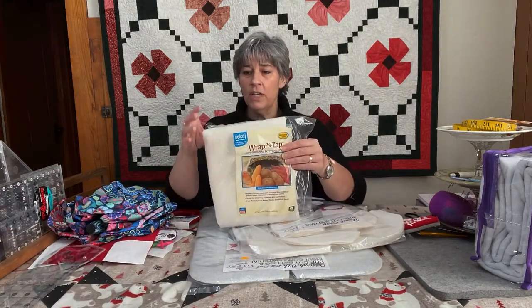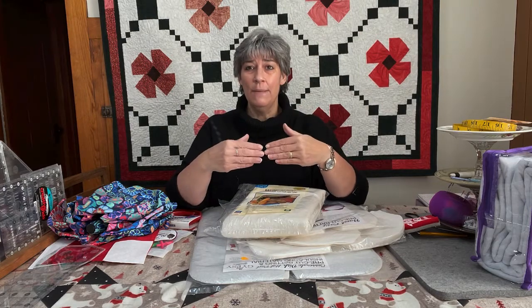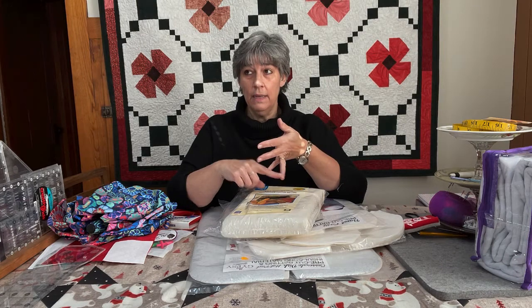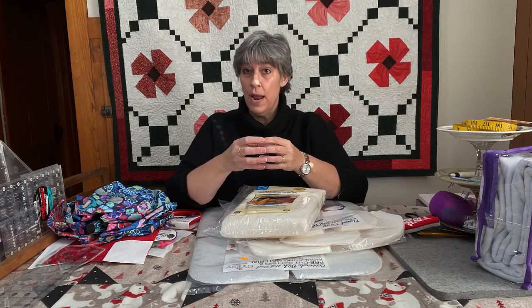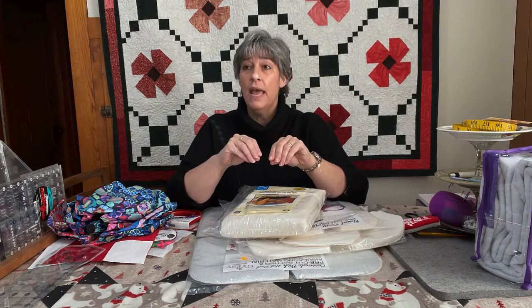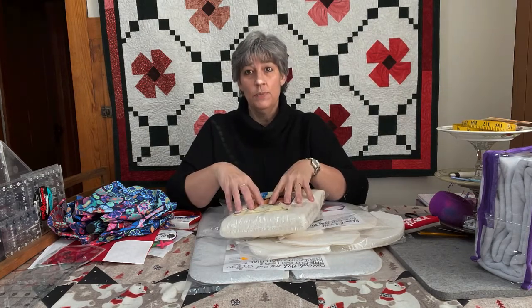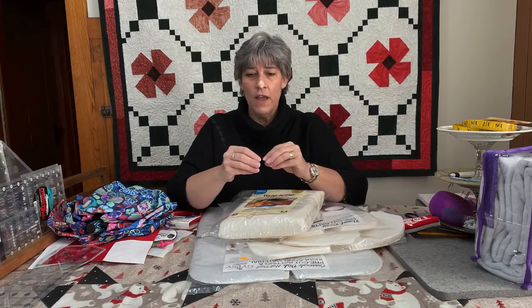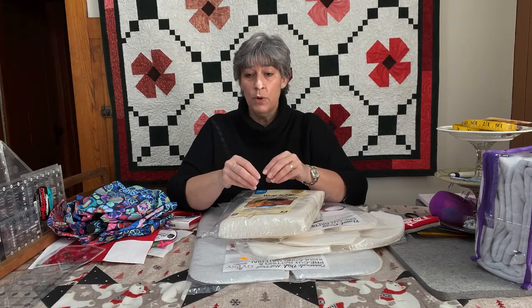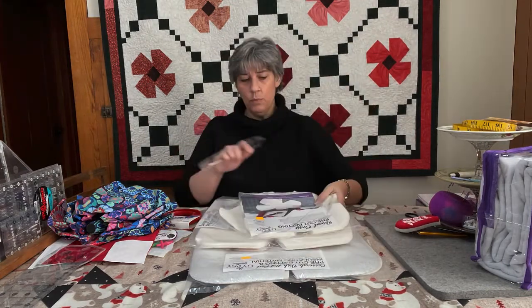If you want to cut your own, we also have the Wrap and Zap, which is meant for microwave projects. If you're doing microwave stuff, you have to be very careful that you don't have any polyester in the fabric or in the thread. We had a situation — it was a cotton-plus thread, and the 'plus' meant there was a coating to help keep it from fuzzing. Someone made a koozie, put it in the microwave, and funky things started happening. So if you're ever not sure, do a test: cut a corner of the fabric, put some of your thread in a bowl, put it in the microwave, and make sure it's not going to start smoking, sparking, or catching fire.